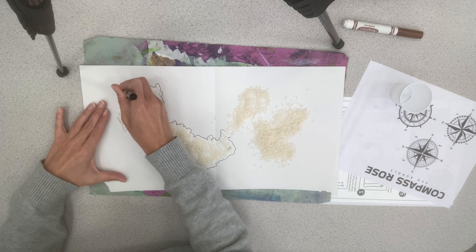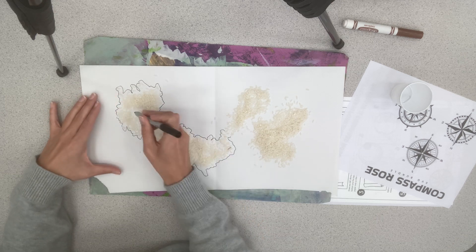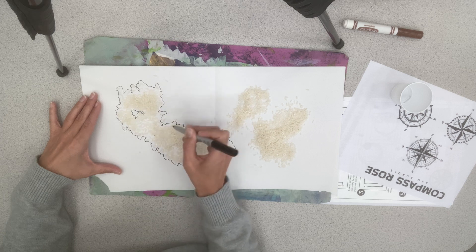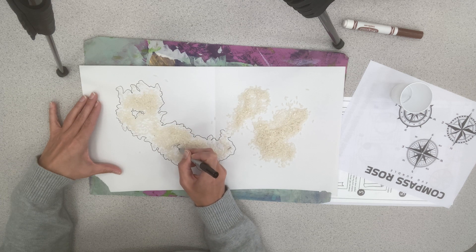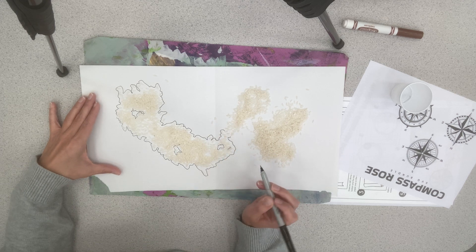You can also move the rice around to make lakes and things on the inside. I'll go ahead and trace this empty space, and then later we can make rivers and all sorts of things in here. So there is one piece of my map.